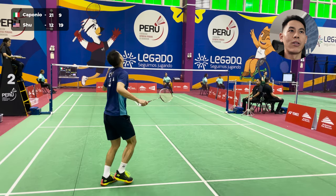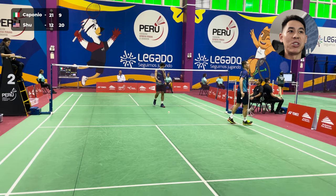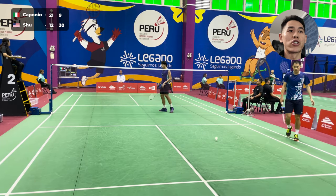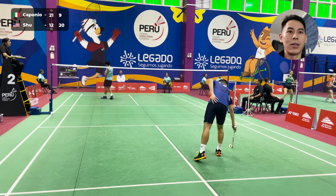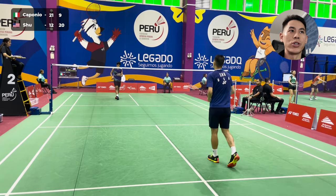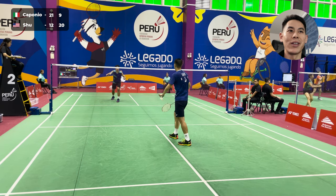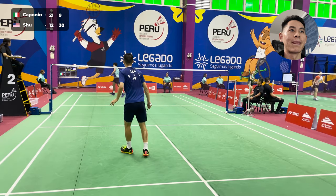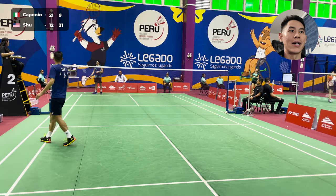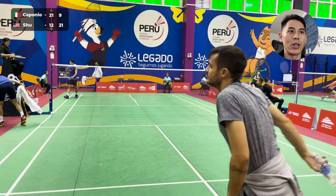Now at 19, I really just kind of want to force him to attack and hit winners, but he had a very good lift there, and I just kind of brought it down, and he made an unforced error. He's also at this point obviously knowing it's a little bit tough to get back into this game, but we're both already probably starting to think about what we want to do in the third game. From the backhand side, I don't want to play that forehand net — I want to just punch him to the back.